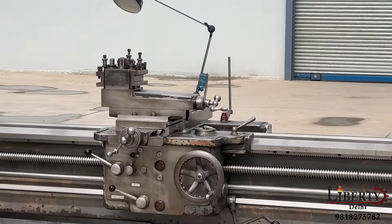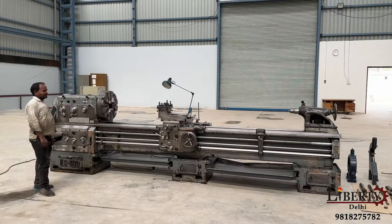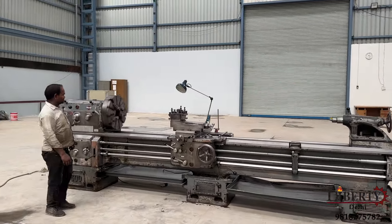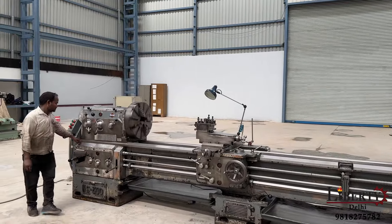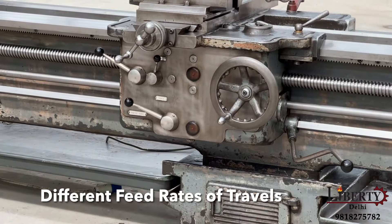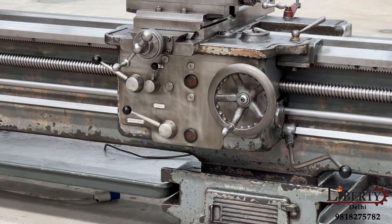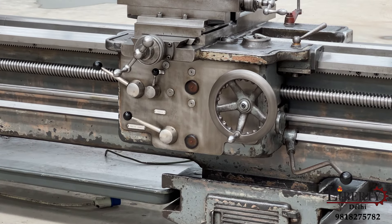We go back to carriage travel - the carriage travel is engaged and the feed travel is running again. Now let us show the feed at a different rate. The feed rate can be varied and we are now slowing down the feed rate.